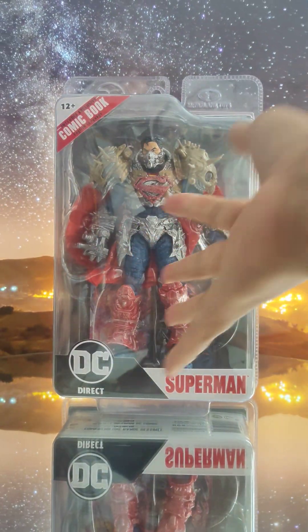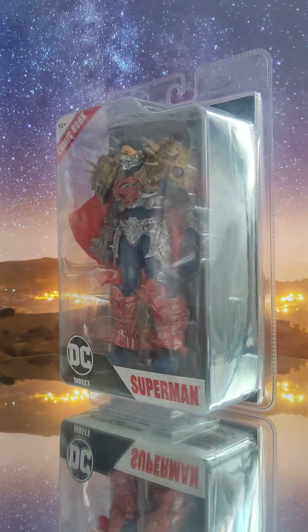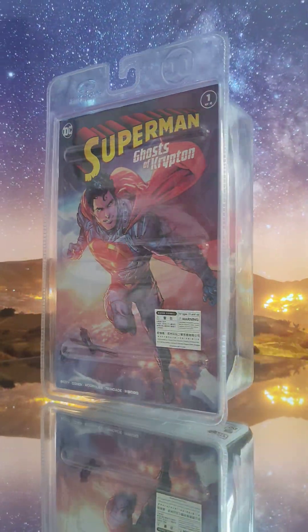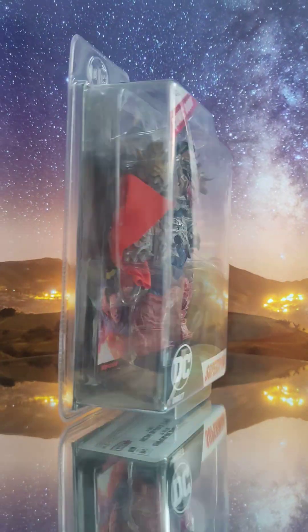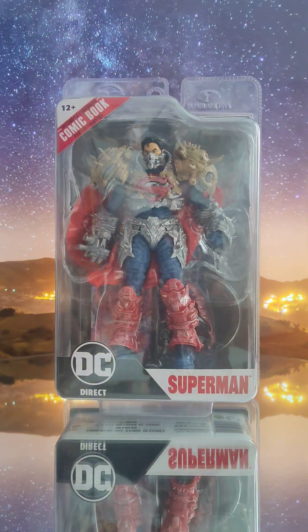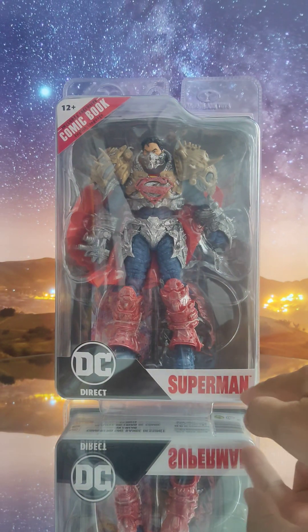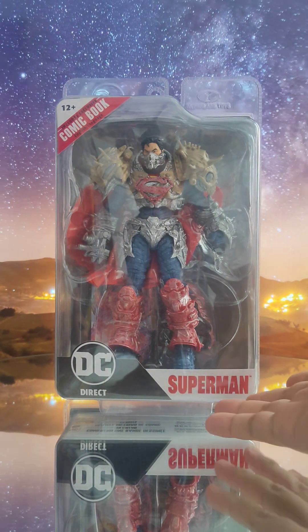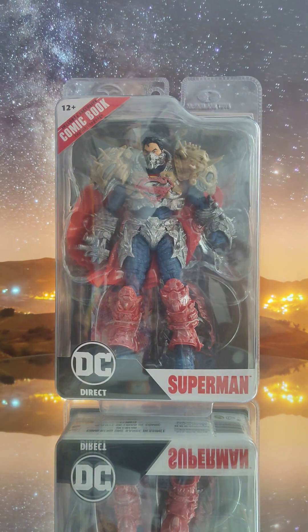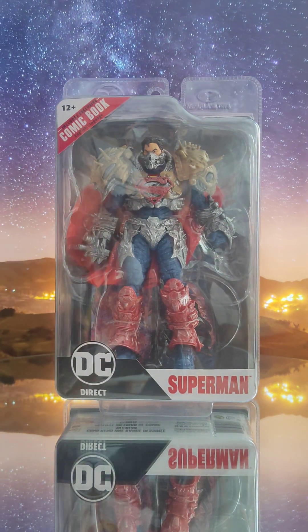What's up guys, welcome back to another action figure review. This one is McFarlane Toys Superman Ghost of Krypton — the armor Superman. The title doesn't say armor Superman, but as you can see, it's definitely armor Superman.